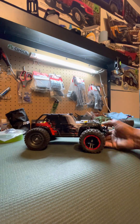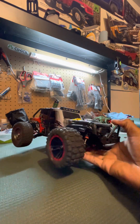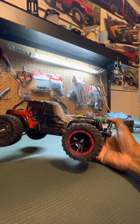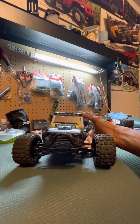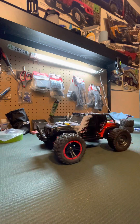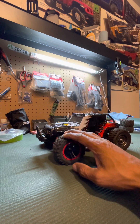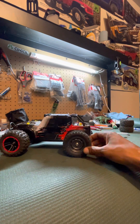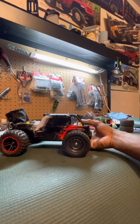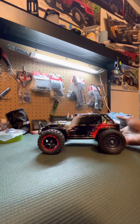That's what the original tires look like — you can see them on the back. I already got the front switched out, and I think it gives the truck a more aggressive look. Tell me what you think in the comments below — do you like the aftermarket tires or the original tires it came with?